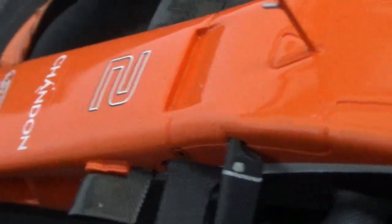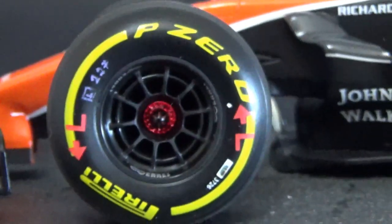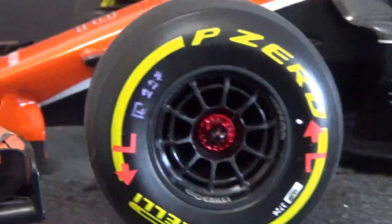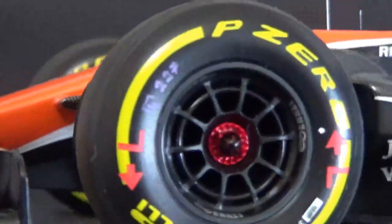There's a scoop which is also not really cut out, which is a bit of a shame. I had to add the Chandon logo to the nose as well, because basically all of the alcohol advertisement is missing on this car. The wheels are quite good with the red L and R markings for left and right, and I added some extra decals and tire markings.